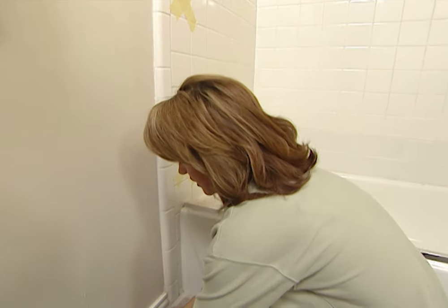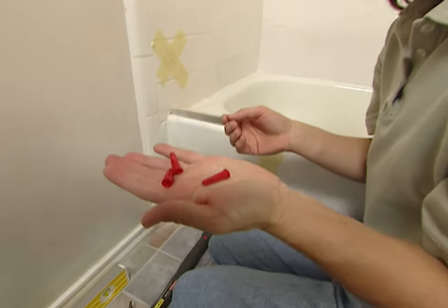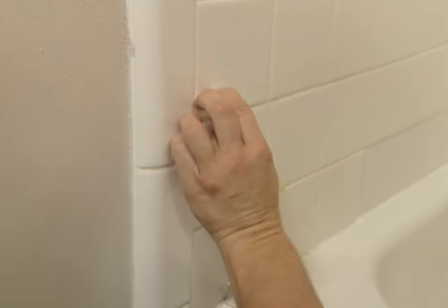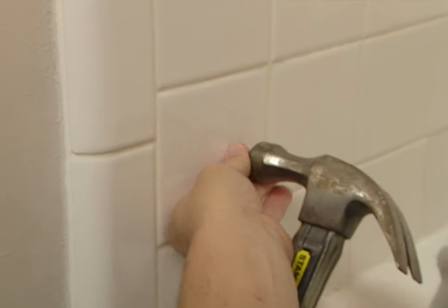Now after you're finished drilling, you need to install wall anchors in each of the holes. Get rid of your tape, and then take your hammer to hammer these in.